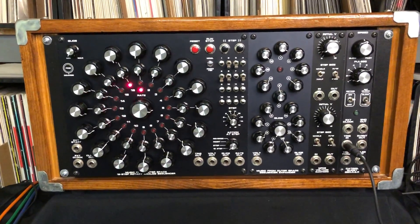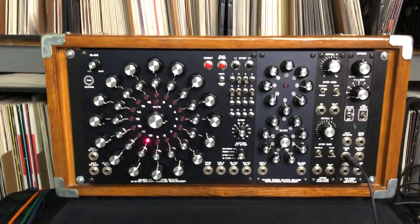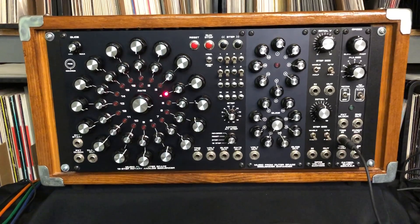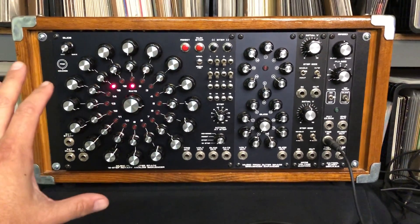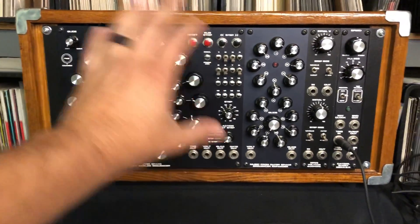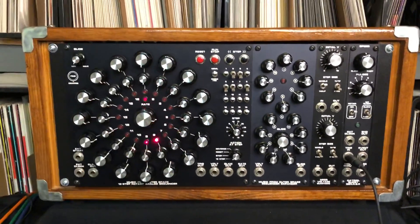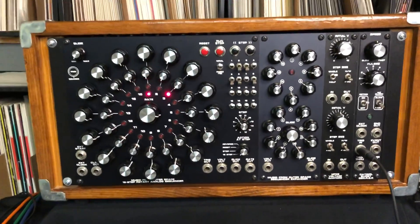Hey everybody, this is DJ Thomas White and I want to talk to you about my sequencer setup that I'm actually going to make available through auction here very soon. This is the Music from Outer Space Ray Wilson design 16-step rotary analog sequencer on the left-hand side. This is my original design for the rotary panel, which we ended up licensing out and now is commonly available as a pre-produced silkscreen panel.